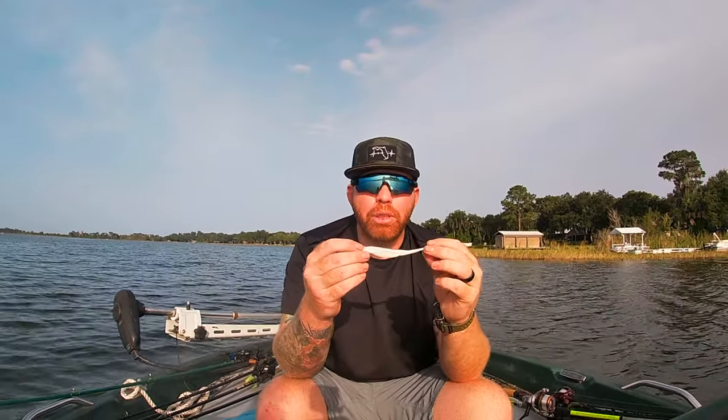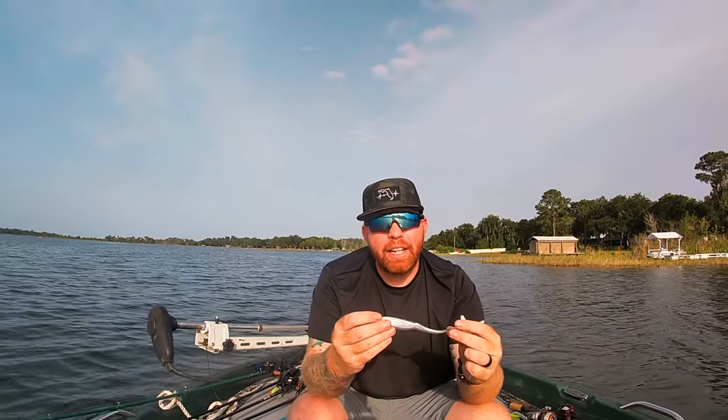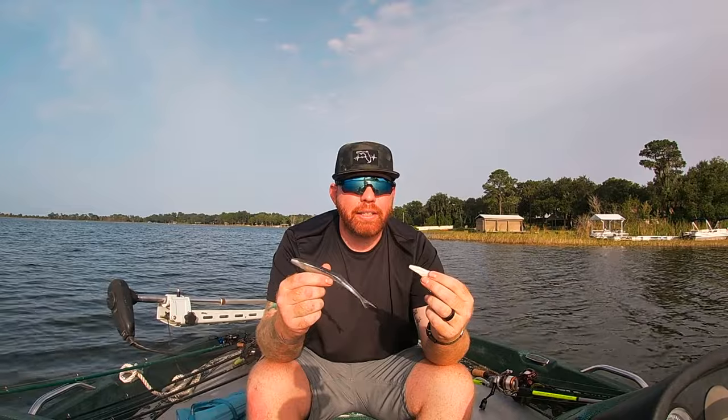The soft jerk bait has to sink to the bottom before you start working it, then it slowly works its way to the top. The big advantage is that it can be made completely weedless and comes in a ton of different sizes. Interestingly, the original glide bait was pretty much a jerk bait. Down here in Florida they are an absolute staple.